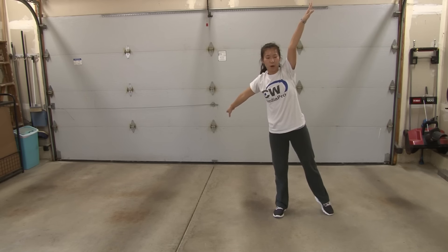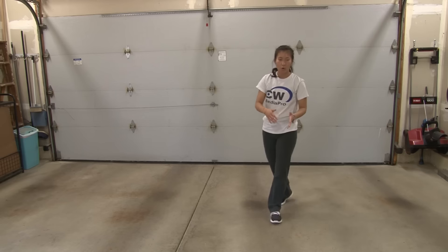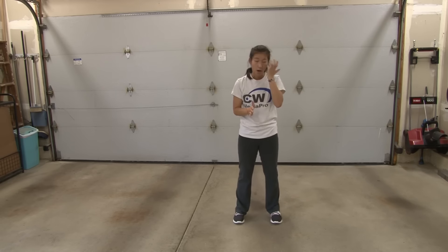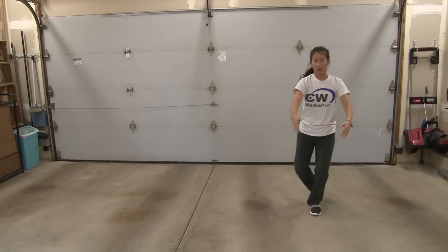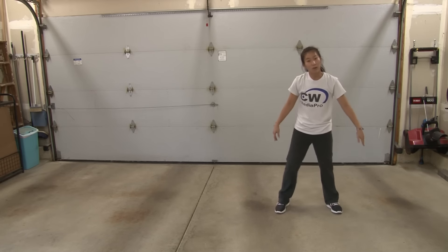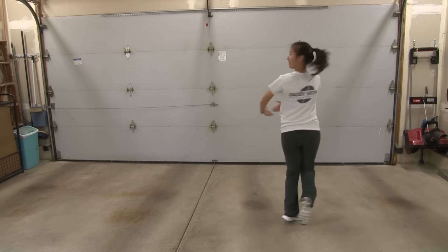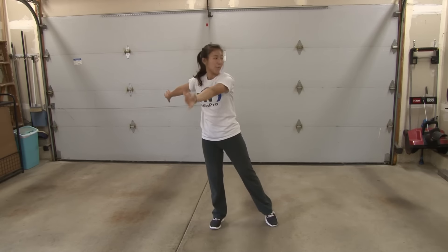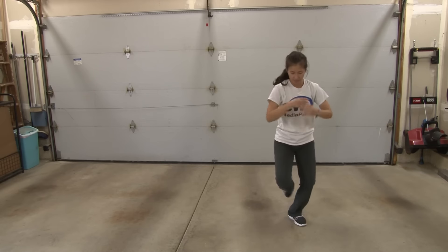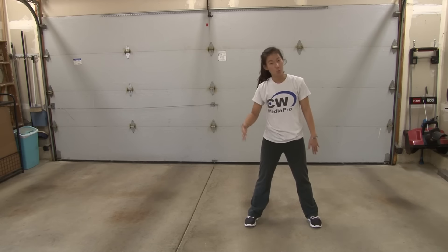From here, you're going to do a pencil turn, but you're going to drag your right foot on the ground. You can either do a double or a single. If you're going to do a single, really make sure you use all of that time and do a slow single turn to jump out. Or after you drag your left foot, you can do a double and jump out. So you just finished 7, 8, prep on 1, turn 2, 3, out 4. From here, recount 1, 2, 3, 4.